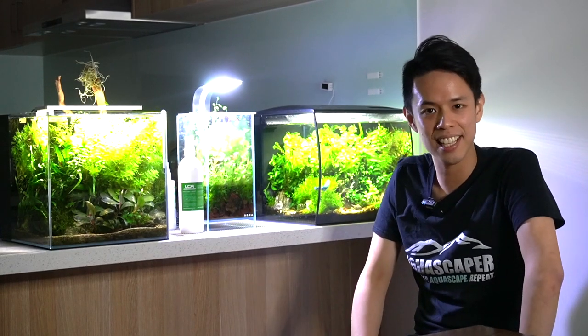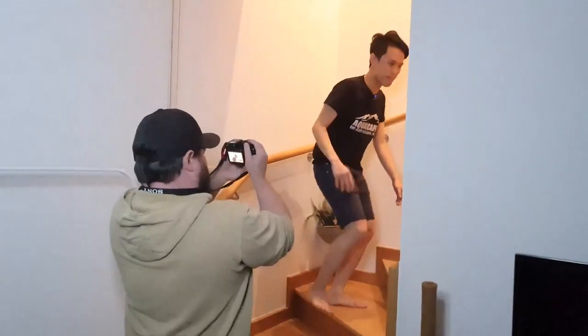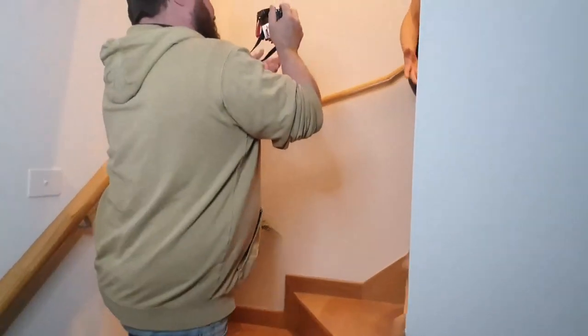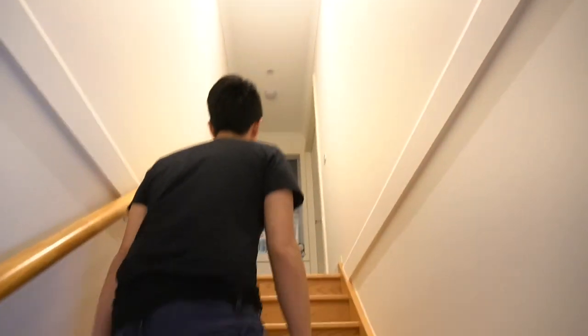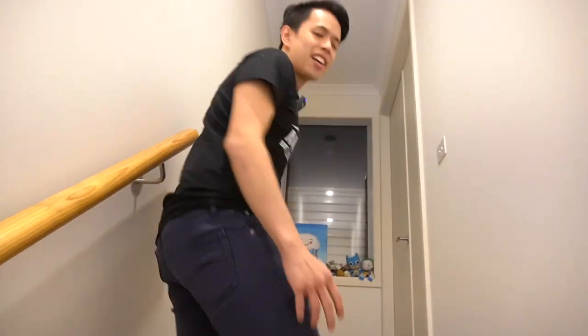Alright, so enough of the tanks downstairs. We'll go upstairs and have a look at some of our other setups. So this is my stairs — there's no aquascape here, but it is a gateway to my other fish room slash bedroom slash study room slash office.